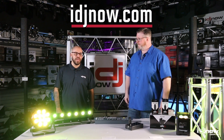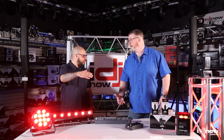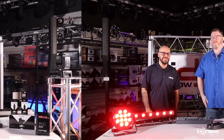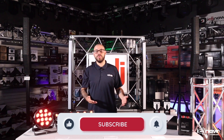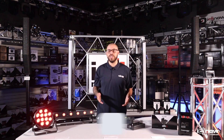You can find these at either of our showroom locations and at idjnow.com. Well, thank you for hanging out with us today. If you found this video helpful, be sure to give it a like, leave a comment, and subscribe to our YouTube channel. You can also follow iDJ Now on our other social media channels for even more content.